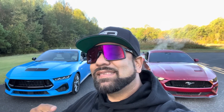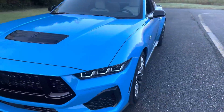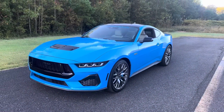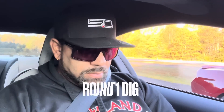Just to clarify — he's lowered with some really nice Variant wheels, and of course we're both stock, no tune. I have the MBRP exhaust. Let's go — one, two, three. I think he's spinning.